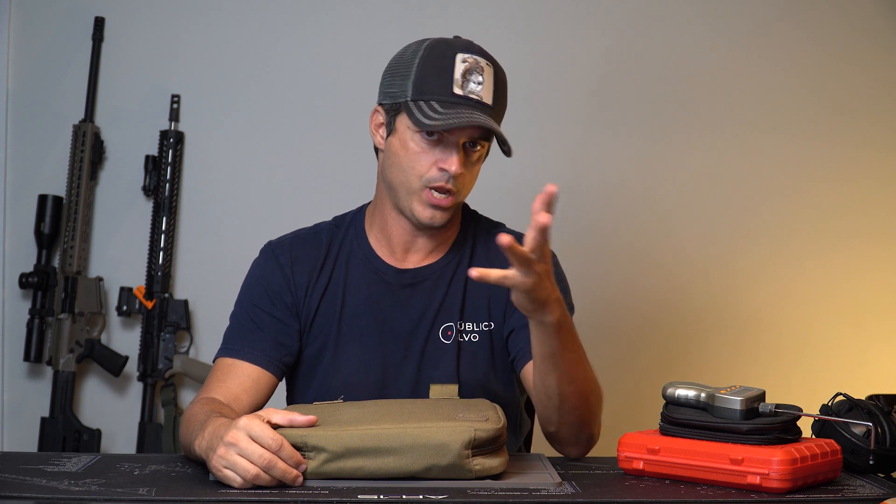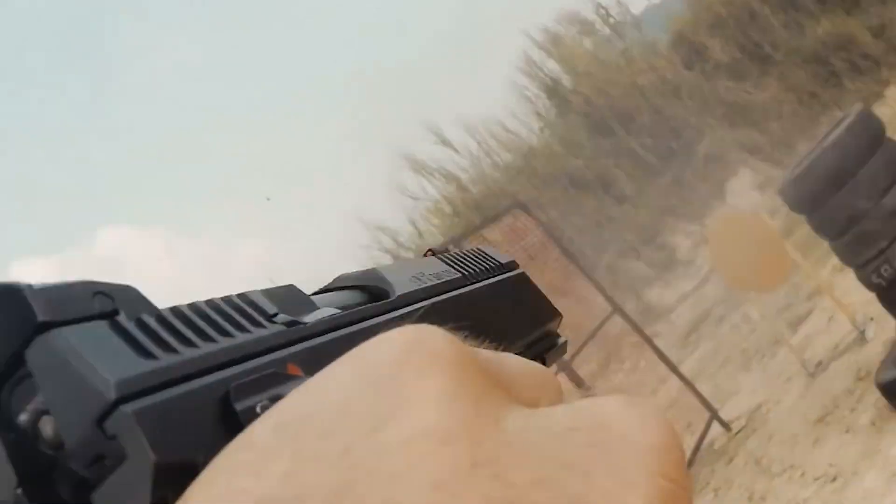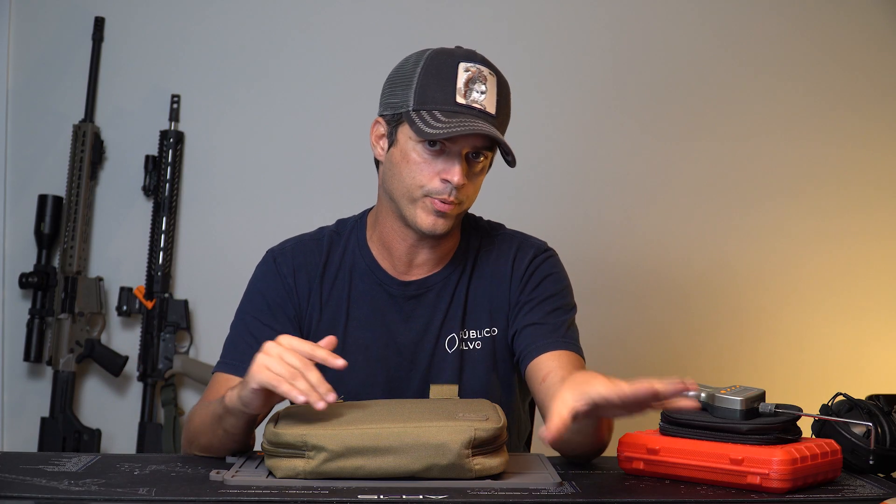Today we're going to talk about a really cool gun — a gun that is dominating Production in USPSA here in the United States, and also dominates Production in European IPSC.